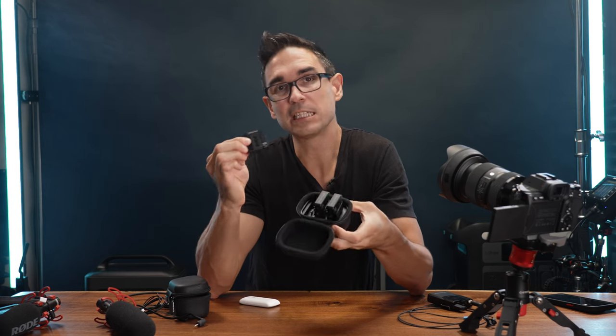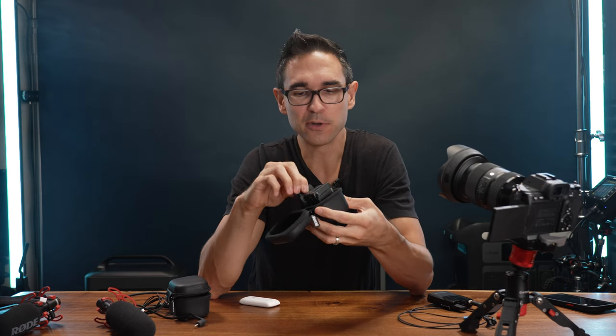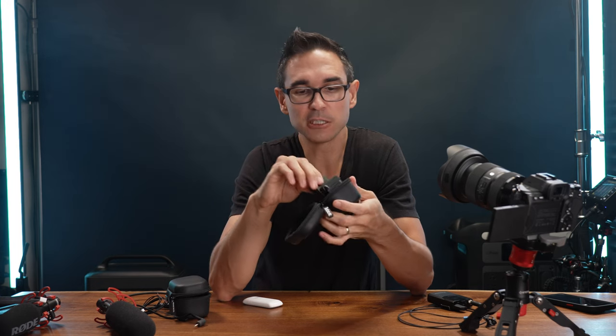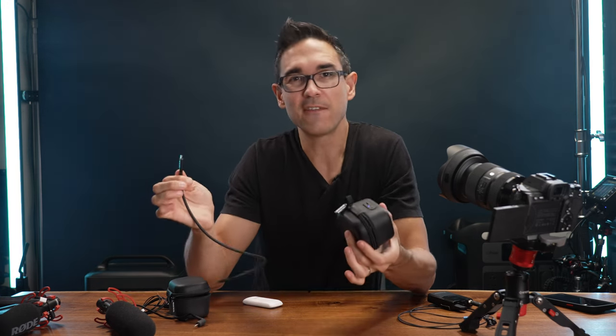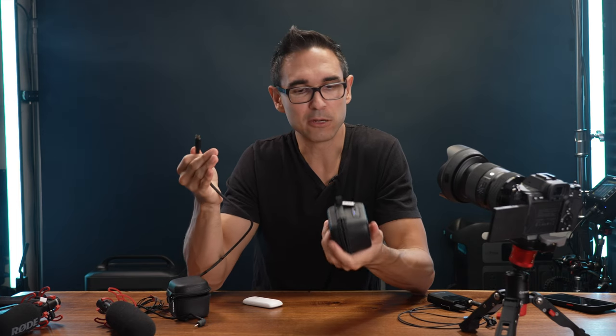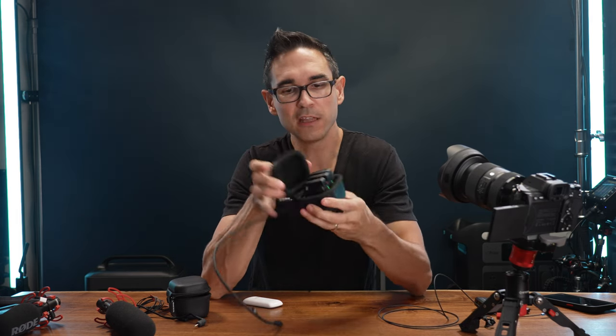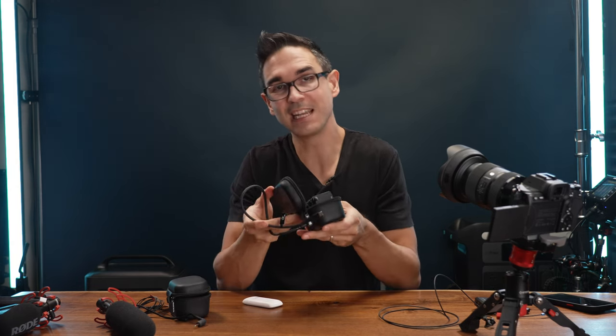Each one of these will last for seven hours. This case will charge everything twice before you have to recharge the case itself. And instead of having to use one of the weird USB micro cables like all my other wireless microphones — even the Sennheiser AVX system — this uses USB-C. You just plug everything into the case and charge it all with USB-C, which is awesome.